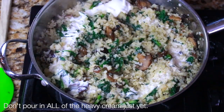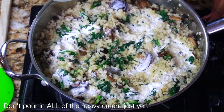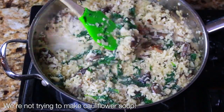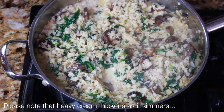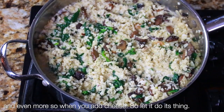When most of the steam is gone, that's when you're going to add the heavy cream. Don't add all the heavy cream at once because you do not want this swimming in heavy cream. It's going to thicken as it simmers, but you don't want soupy risotto — that's not what we're going for. Just let that steam a little bit.